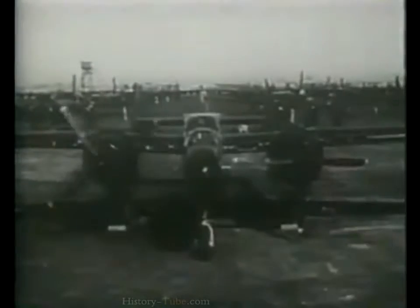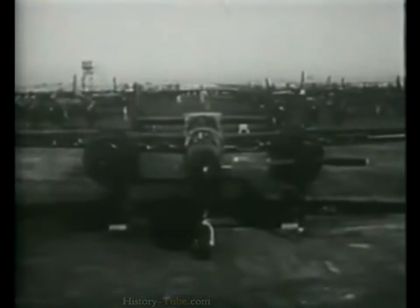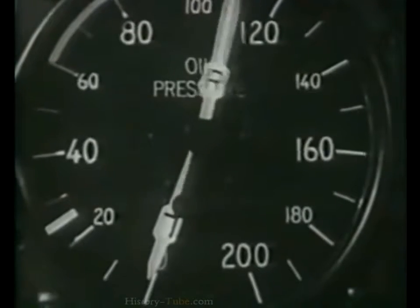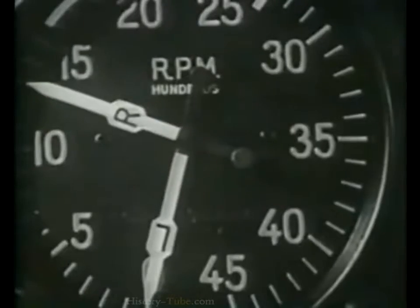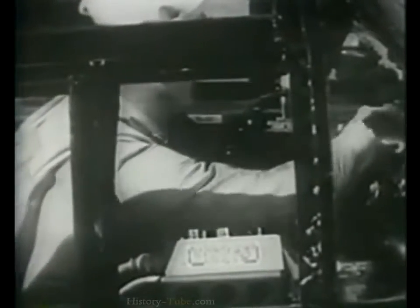When the putt-putt is being used, only your main battery switch should be on. Turn on the other switches when the crew disconnects the putt-putt. Adjust your mixture control to auto-rich. Close the throttle to run your engine as slowly as possible until oil pressure is indicated. As soon as oil pressure shows, adjust to between 1,000 and 1,200 RPM to prevent fouling of the plugs from prolonged idling. Now we're ready to run through the same procedure for the left engine.